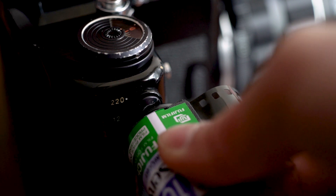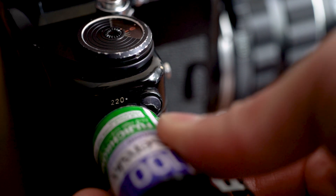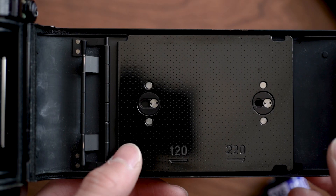Moving on to the camera, the first thing you want to do is set it to 220. A roll of 36 exposures on 35mm film is about twice as long as a roll of 120 film, so you're going to get 19 exposures shooting it through the Pentax 6x7. If you have it set to 120, your camera will stop shooting at 10 frames. Turn the dial on the right side of the camera from 120 to 220, then open the back and push down on the pressure plate to the 220 side.